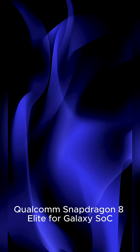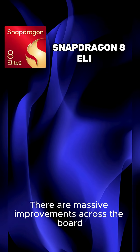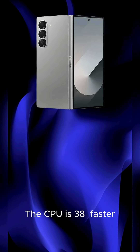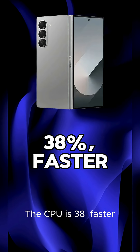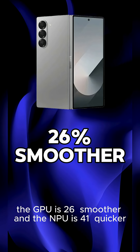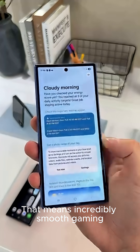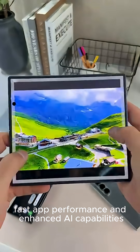It's powered by the latest Qualcomm Snapdragon 8 Elite for Galaxy SoC, with massive improvements across the board. The CPU is 38% faster, the GPU is 26% smoother, and the NPU is 41% quicker. That means incredibly smooth gaming, fast app performance, and enhanced AI capabilities.